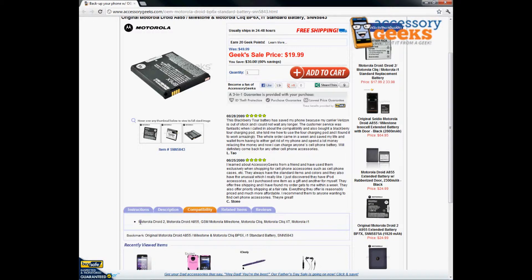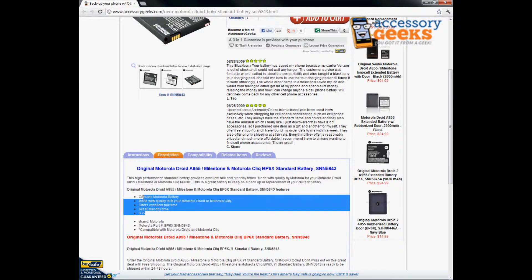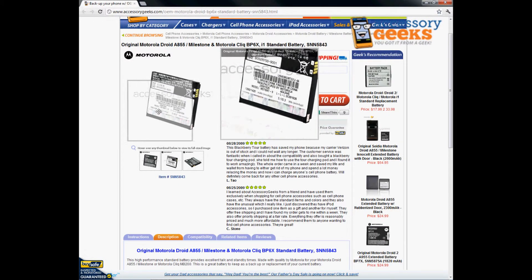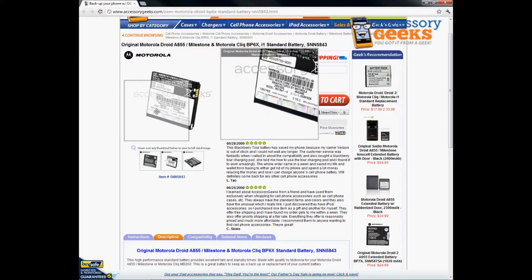This battery is cross-compatible, so it'll work for any one of those phones. You can verify that with your carrier or even Motorola directly. Here are some more specs — I really like this zoom-in feature, it helps a lot especially with fine print. As far as milliamps, it looks like around 1390 or 1420, so somewhere around 1400.